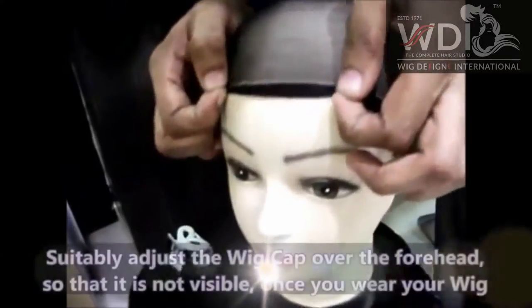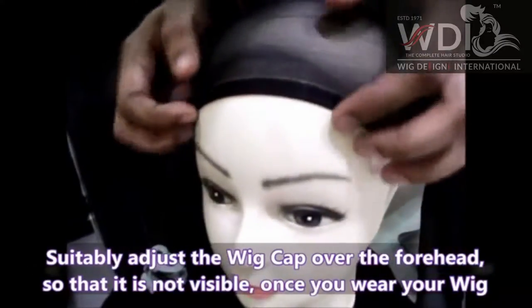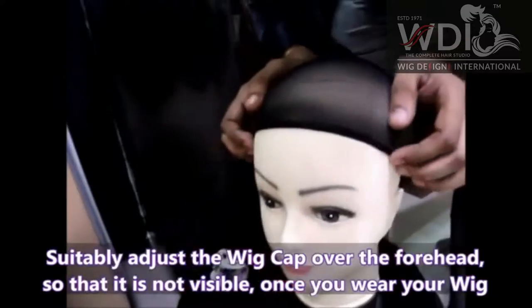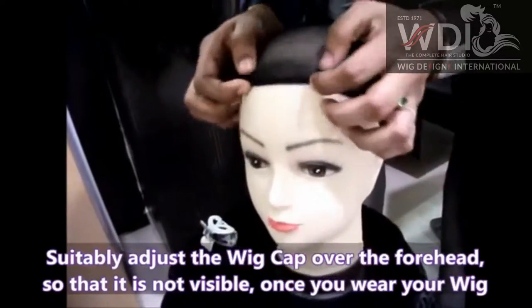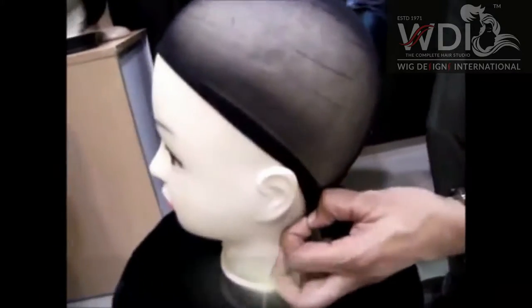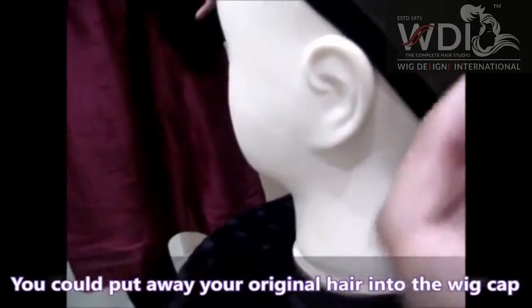And this thing, you have to slowly pull it back so that the wig is going to come here, otherwise this wig cap is going to be visible here. So what you do is just slowly pull it back — make sure it's going to cover, and if you have very short hair inside, you can just pull it inside.